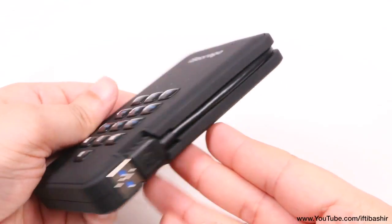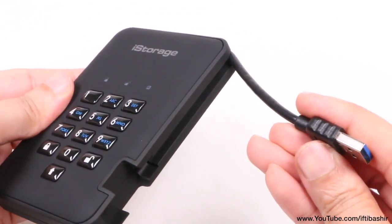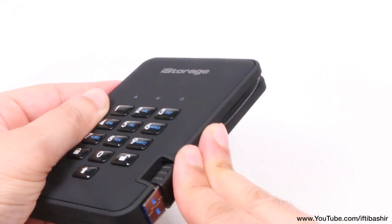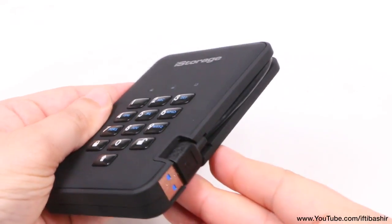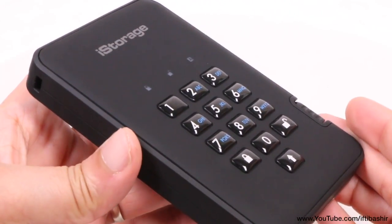We have a built-in USB 3 cable tucked neatly into the side of the device. It's a little on the short side, although you're free to use an extension cable if need be, but for portable use it's a nice added touch. Other than a small desk lock slot, the drive itself is pretty straightforward.